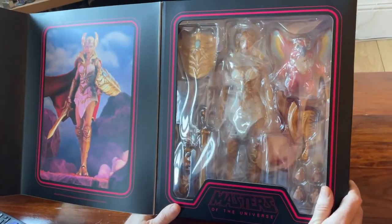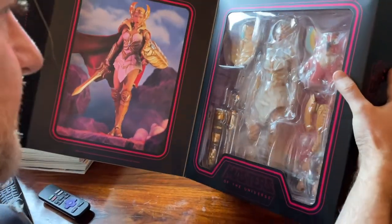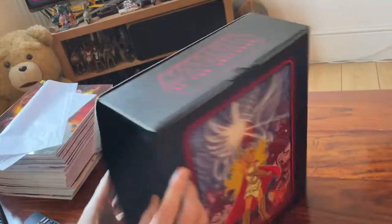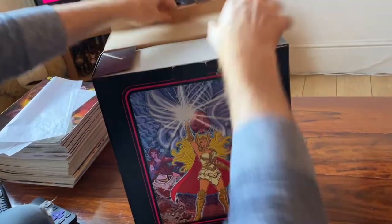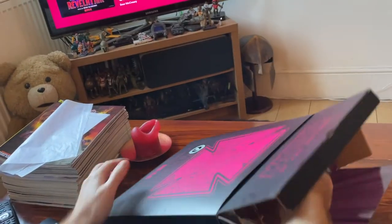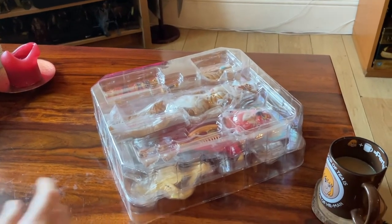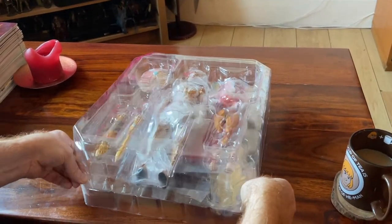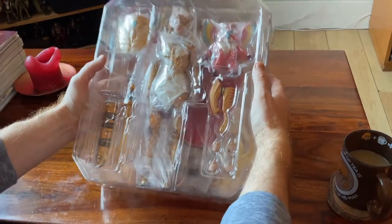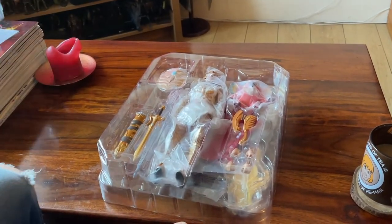This is Masters of the Universe — that's why I've got Masters of the Universe music in the background. If it was a Shira product I'd probably put some Shira music on, but it turns out it's kind of hard to find. There is a playlist on Spotify. Right, so let's just do this — let's have a little look. You can tell it's new. There she is! I've been dying for this. You know everyone knows how much I love a Mondo figure — but it's the first female we've had from Mondo.